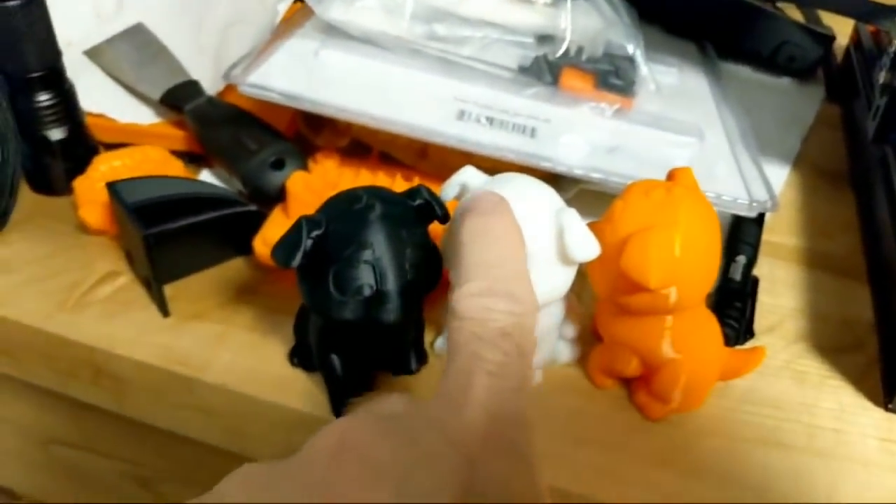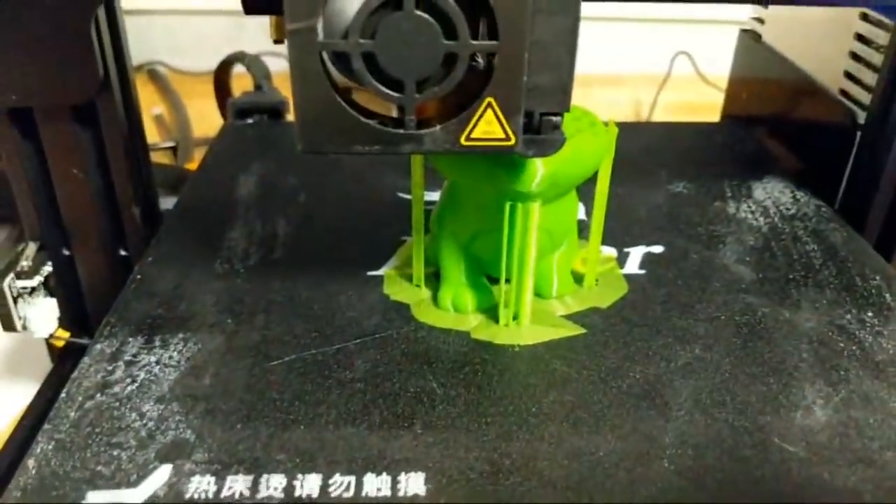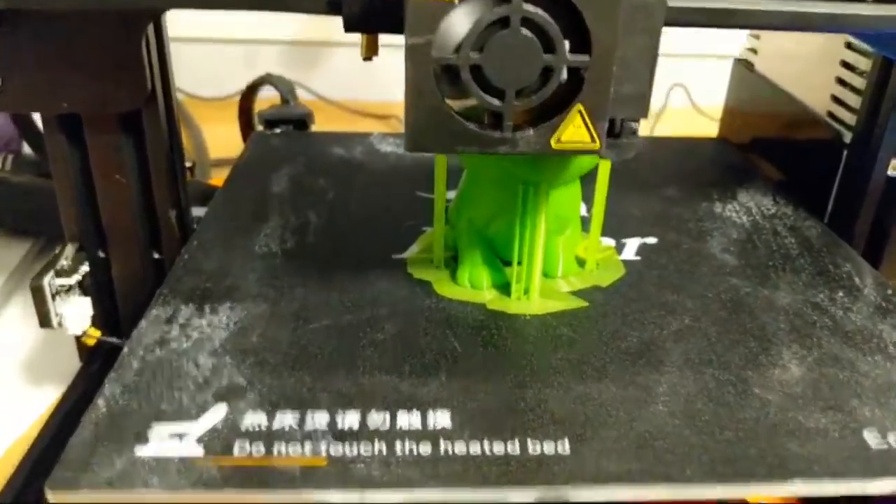As you can see, I printed the white one first, then the black, then the orange — just like the lab color to me — and the green one. I've never seen a green dog, but I have now.